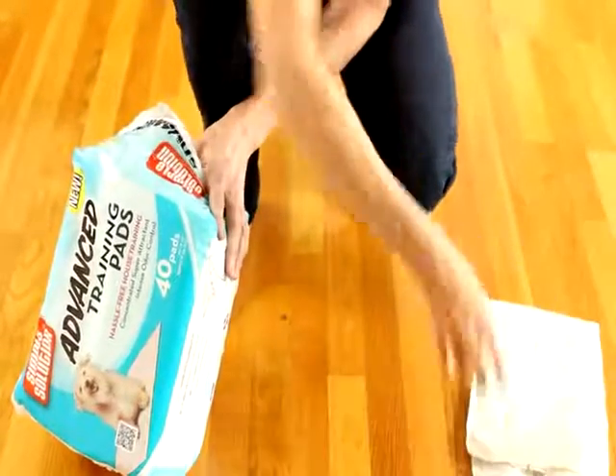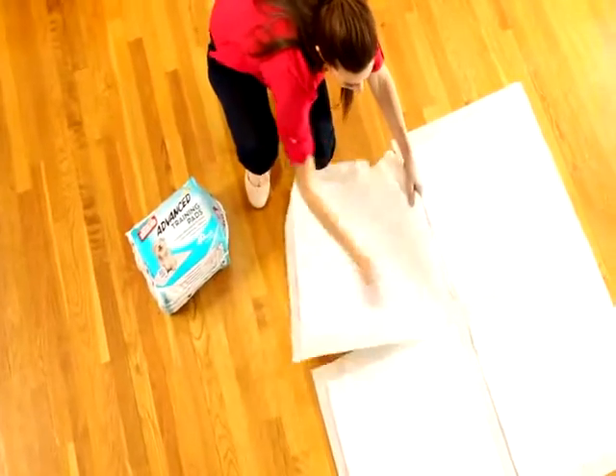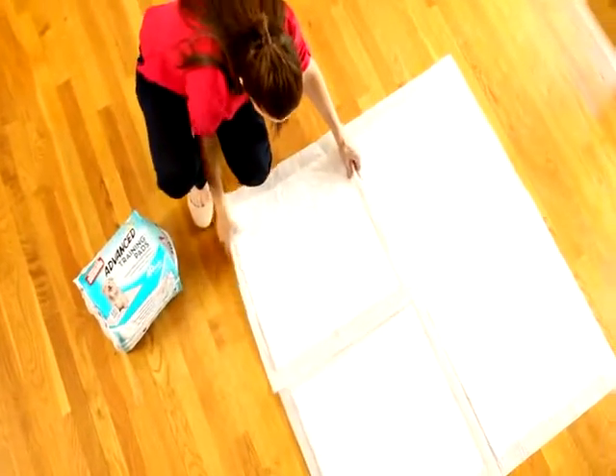Each pad is also made with a strong plastic backing to protect your floors from liquid staining. And it's so simple to use — just cover the floor with multiple pads away from your dog's bedding and food.